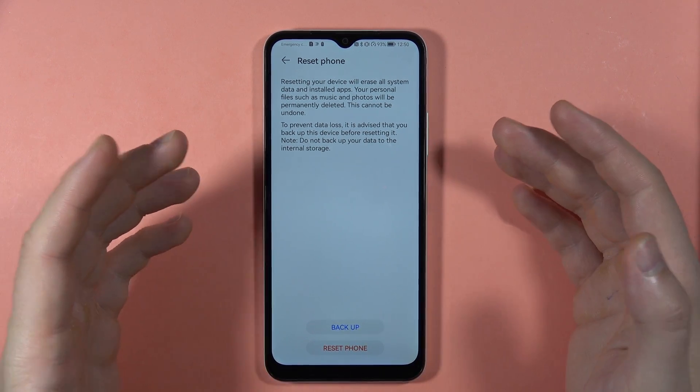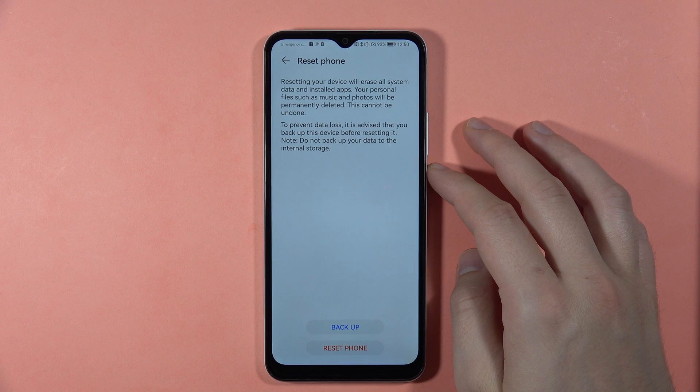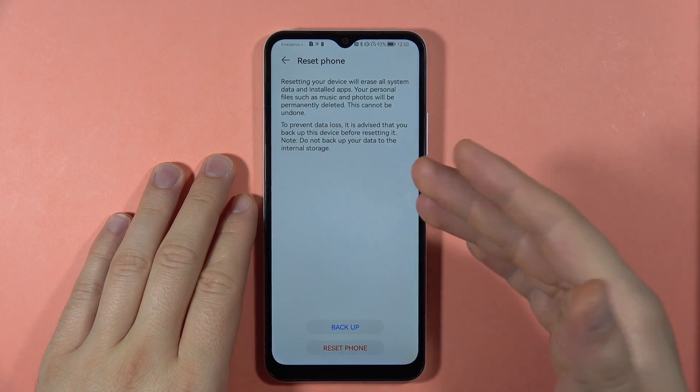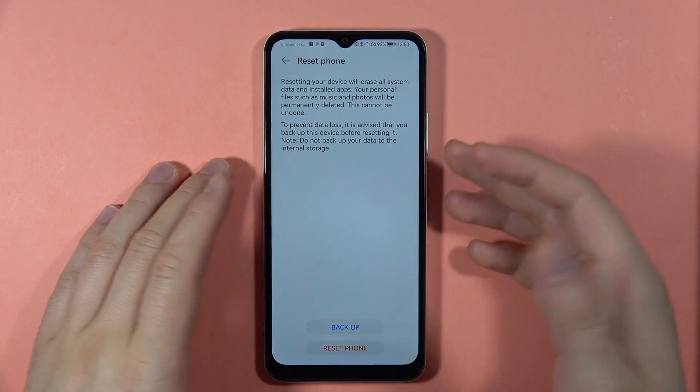Now just wait a few seconds — it will probably take around one to two minutes. Your smartphone will turn on and you will be able to perform the first setup.